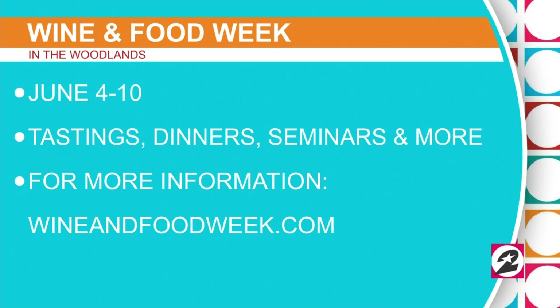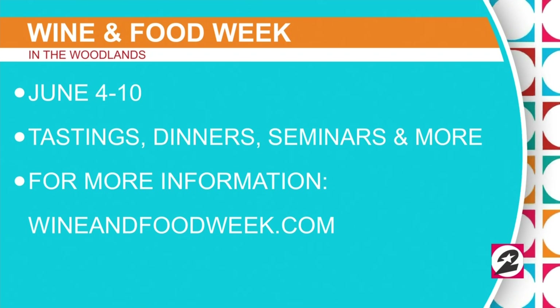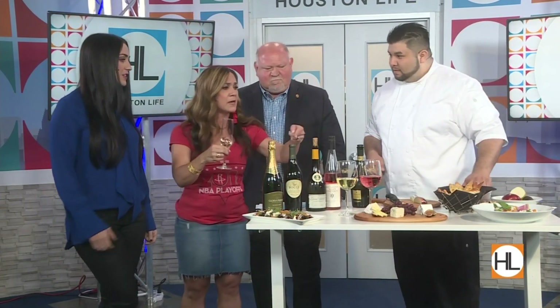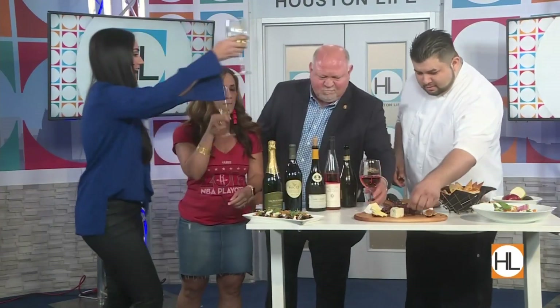We're going to add more information about these wines on our website, and do a little video after the show to make sure you get all the details. Again, WineAndFoodWeek.com — don't forget, mark your calendars, June 4th through the 10th. And by the way, happy National Wine Day! Happy National Wine Day — I'm the only one drinking up here, come on, let's go!